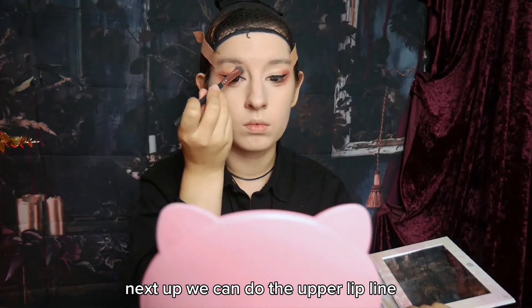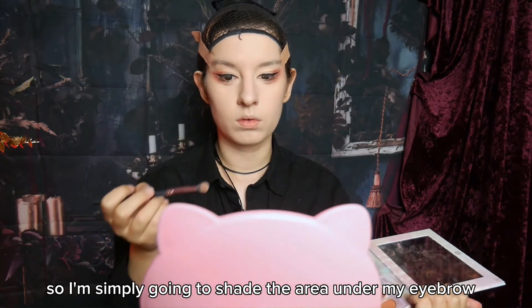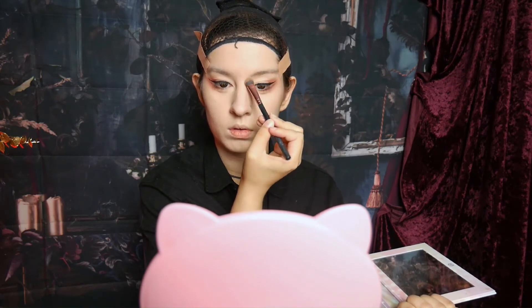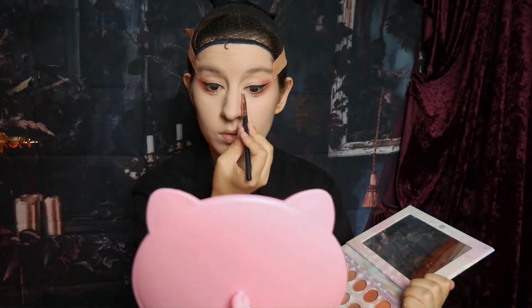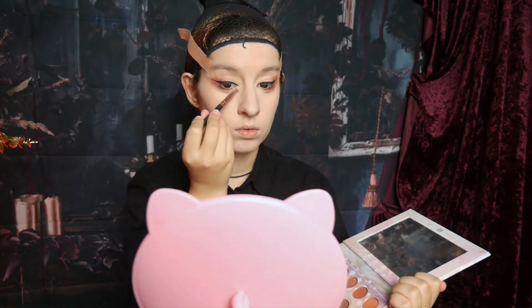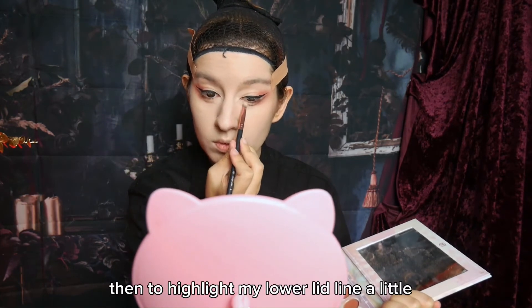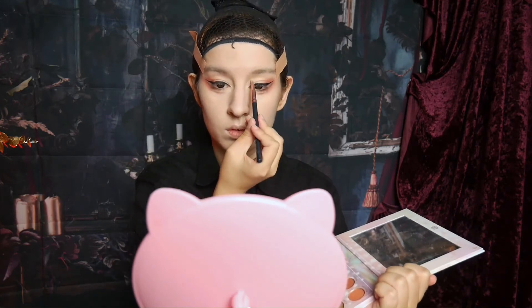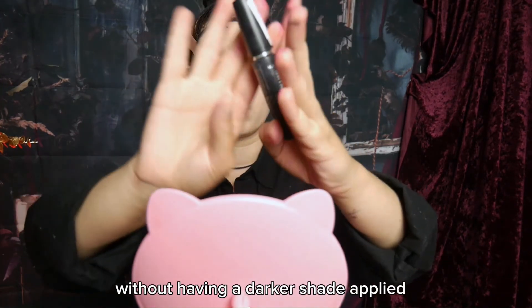Next up, we can do the upper lid line. I don't want to have a too strong or too defined line, so I'm simply going to shade the area under my eyebrow. After that, it's time for the actual highlight. I'm applying it to the inner corner of my eye, then to highlight my lower lid line a little, and on the border to the shade that's my upper lid line. It will increase the contrast and therefore make it look more sharp without having a darker shade applied.